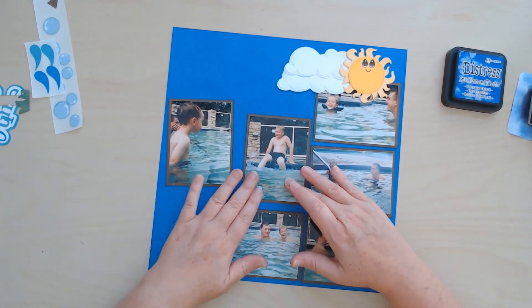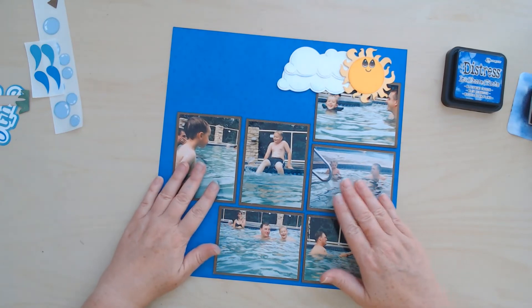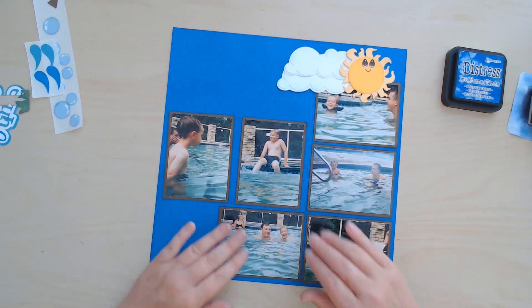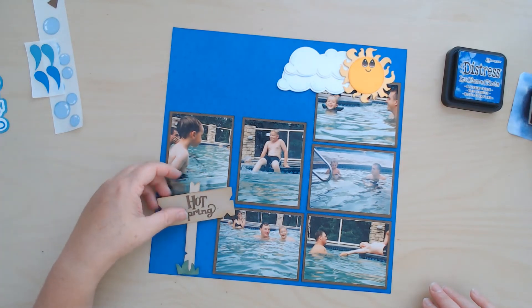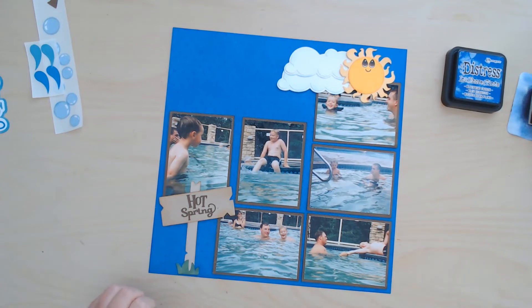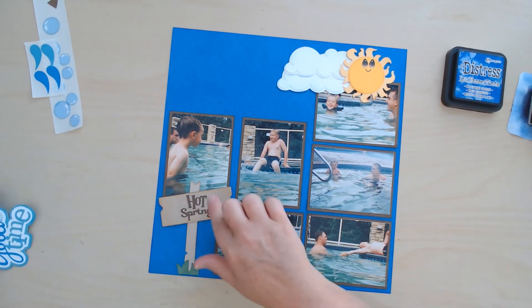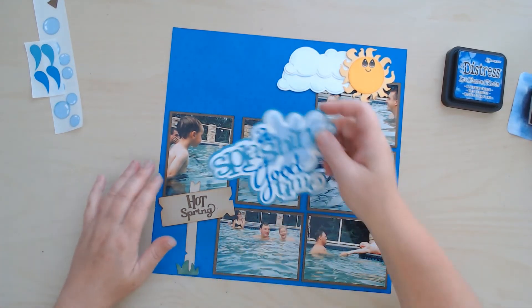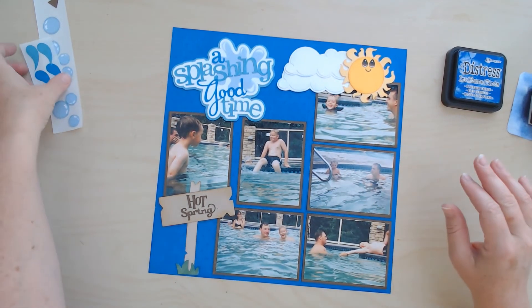That is basically where I want my photos to be. I might spread these ones out a little bit. My hot spring sign goes down here. I don't think the sign itself is from Miss Kate — I think that one is from Cricut Design Space and I just added the 'hot spring' in a couple of fonts from my computer. It's been a while since I designed these but I never did cut them out.